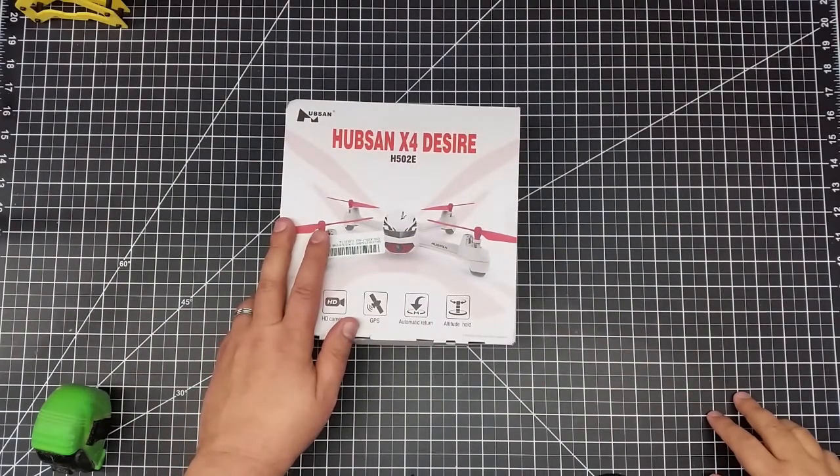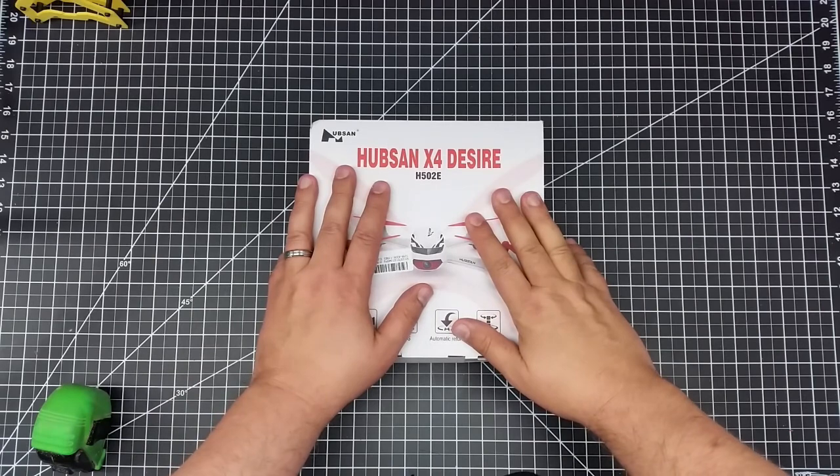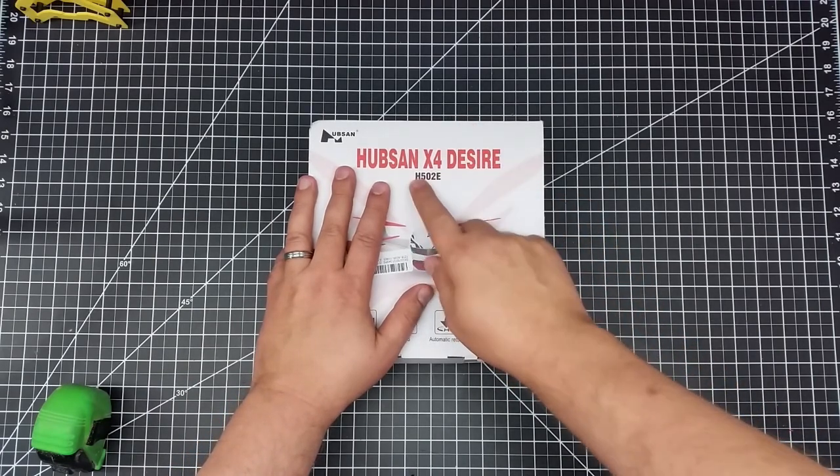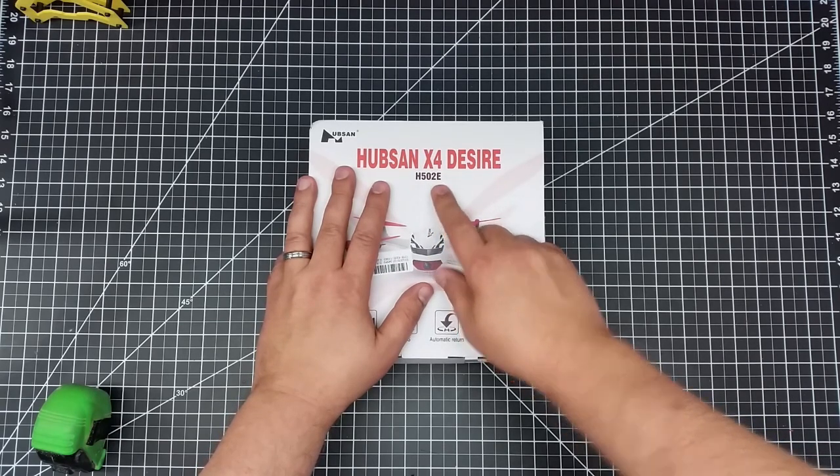Welcome to this edition of Videodrome by day3dtech.com. In this episode we're going to be unboxing what I call the poor man's Mavic — the Hubsan X4 Desire H502E model.